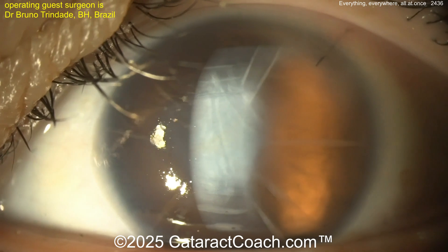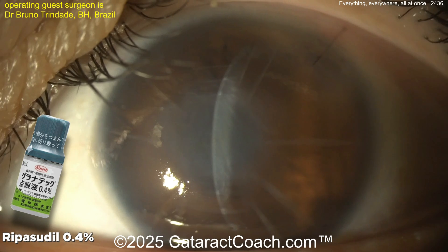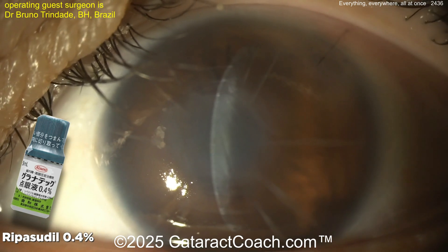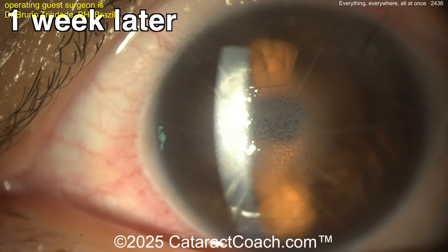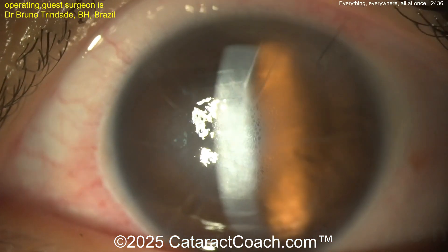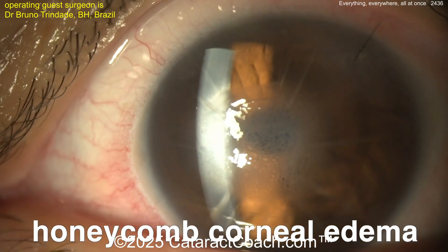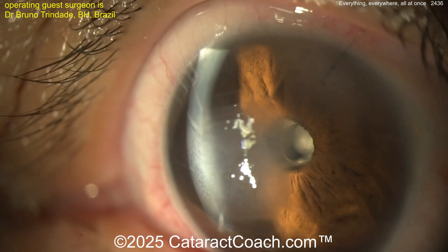Post-op day one: there's some central corneal edema here — that's okay, we're going to be patient and let this heal up. Using some rapacidil to help the endothelial cells migrate to the center. A week later, look — you've got the characteristic honeycomb corneal edema centrally.